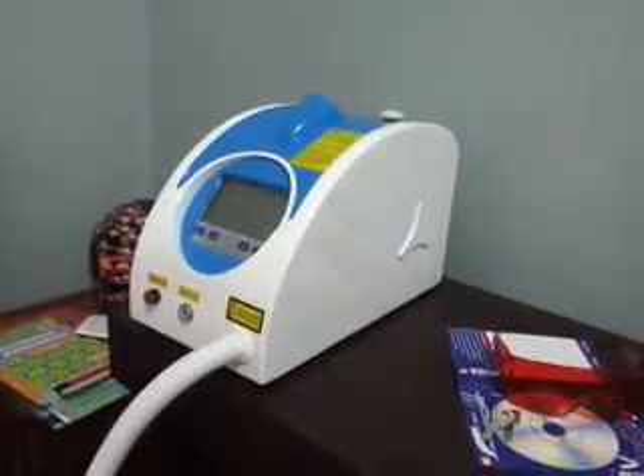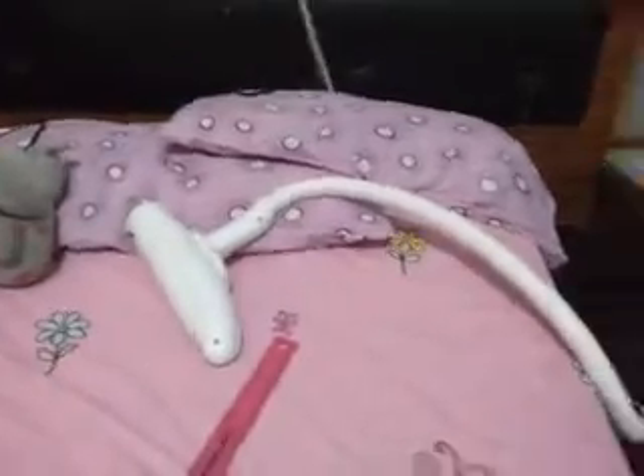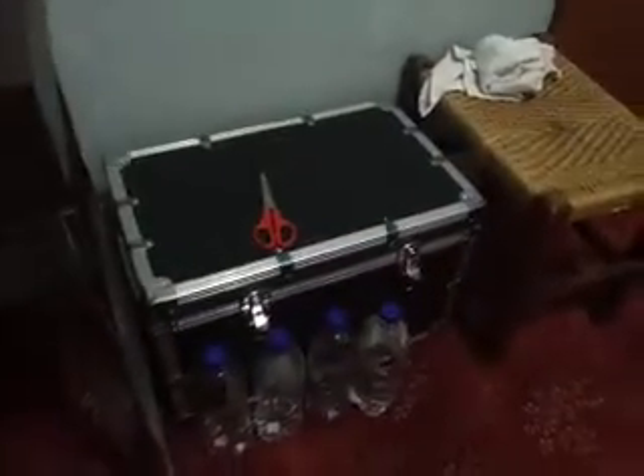This is my Q-switched laser machine. There's the head of it on the bed. Down here in the corner is the box that it came in. I'll be demonstrating it now.